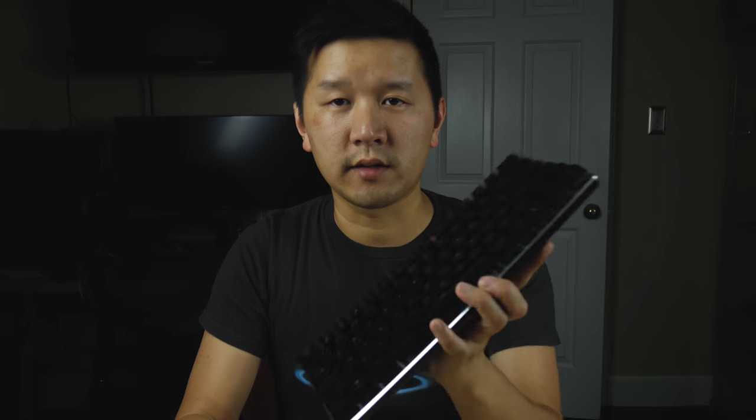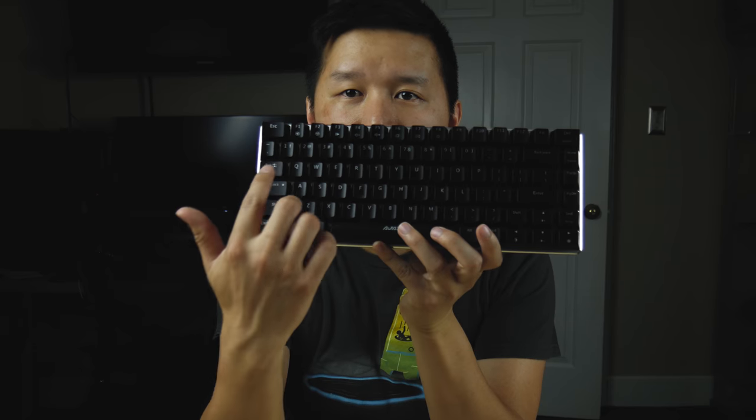You also get a user manual, though it's in Chinese so unless you can read Chinese, you'll need to find a Chinese friend or use Google Translate. The good thing is it's actually not that hard to figure out — the function keys and lighting keys are all labeled on the keyboard itself.